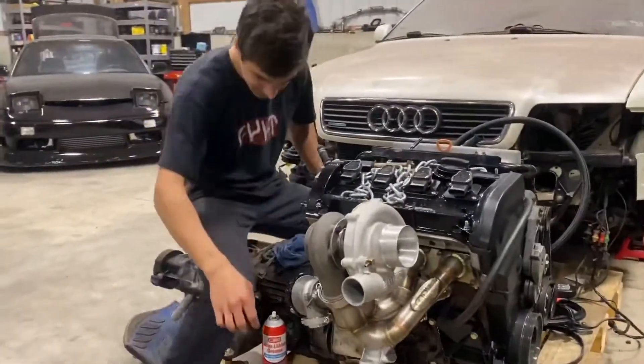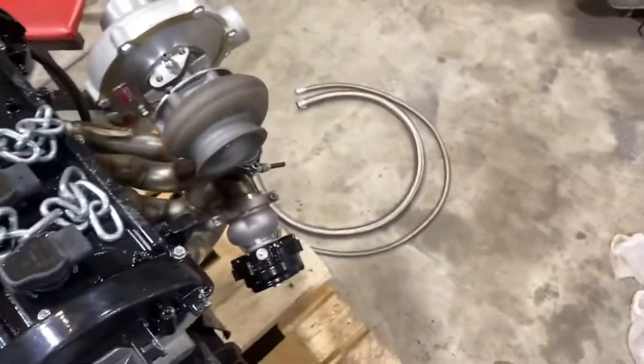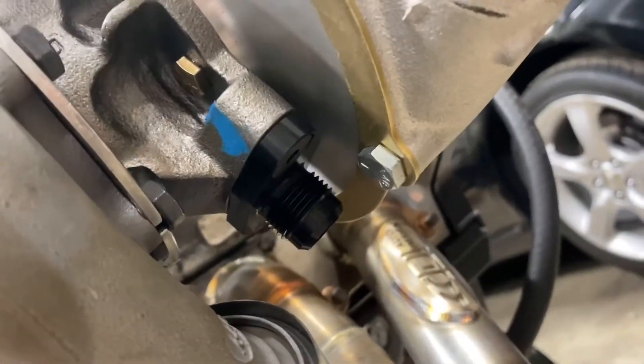On the oil filter housing — that is a replacement of the stock one. The stock one, I don't know what thread that is, but the one that's on it now is for a 4AN hose end. So that's where my oil feed will come from — same as stock, just a different size thread so I can run AN lines, which are right there.